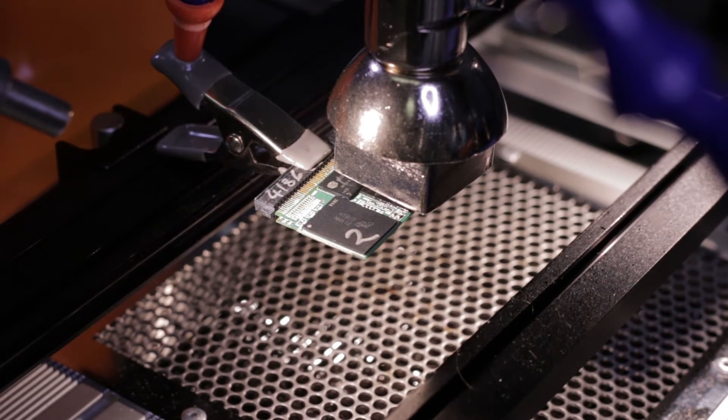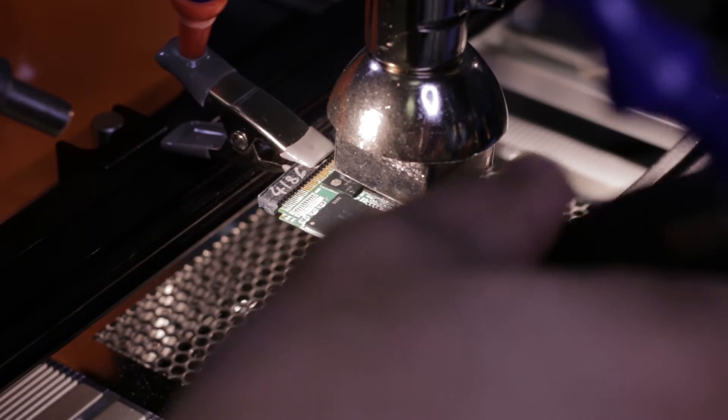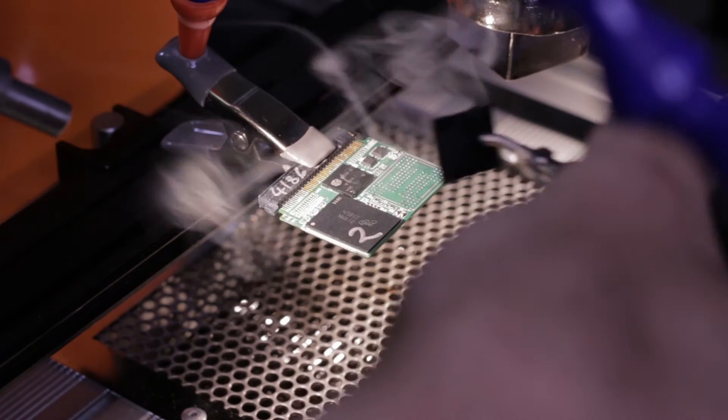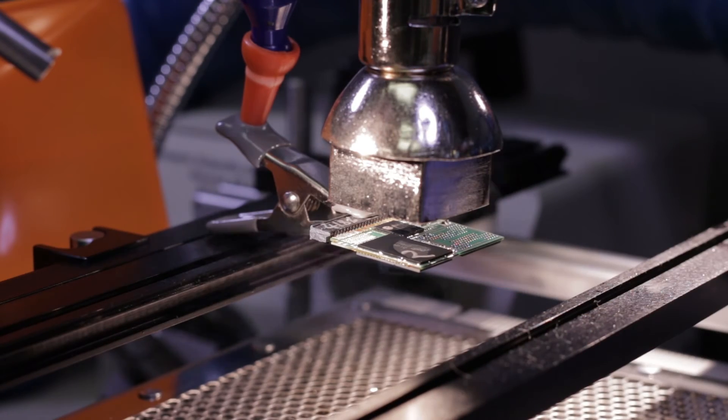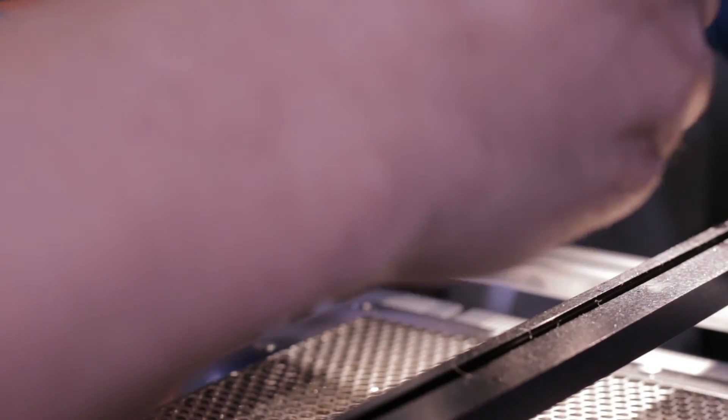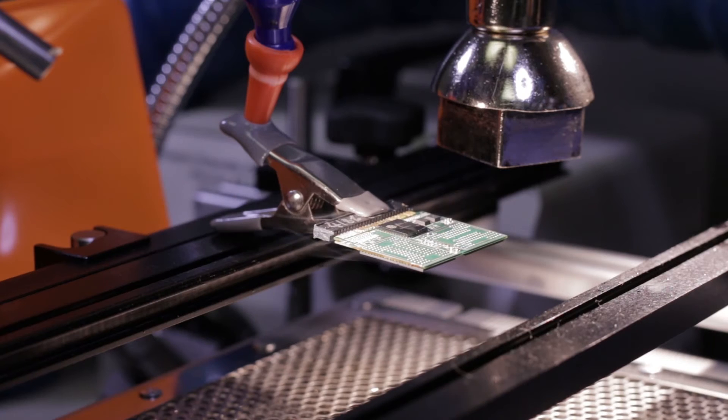The first chip is good. The second chip is good. The second chip is good — great.